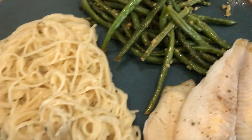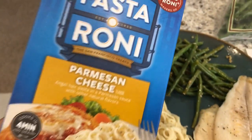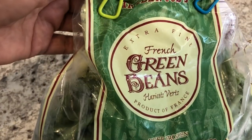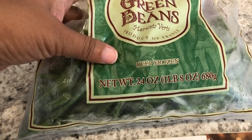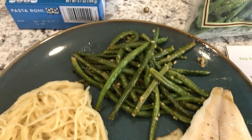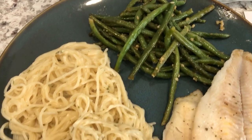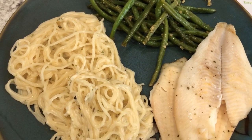We're also having pastoroni parmesan cheese — here is the box that I used. And then I just stir-fried some green beans from Trader Joe's. These are my favorite frozen green beans, extra fine, one pound eight ounces. I used about half a bag and I just stir-fried these in olive oil, garlic, and onion salt. I did find this recipe online as well, so I'll make sure to link it in the description box for you guys. This is what we're having for dinner tonight.